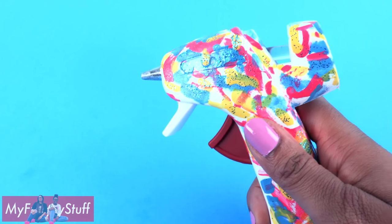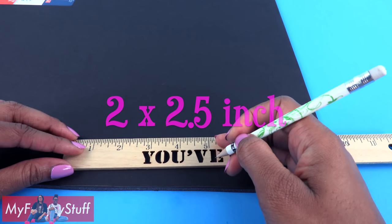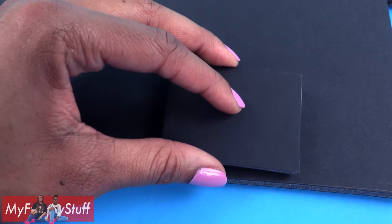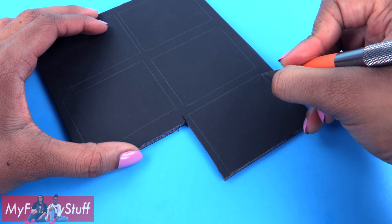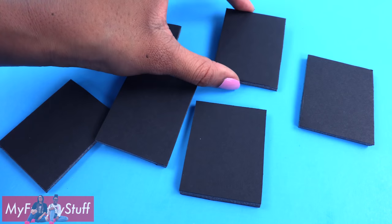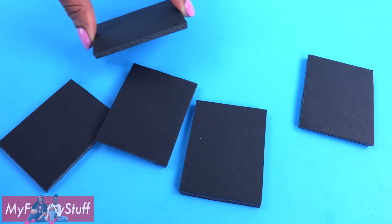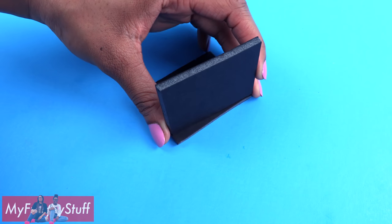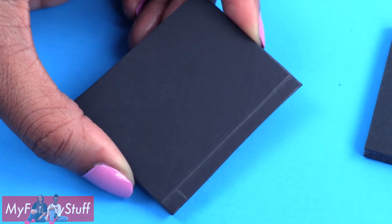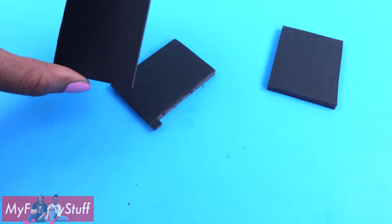Remember to always have adult supervision when crafting. On the foam board, I start by drawing a two inch by two and a half inch rectangle, carefully cut it out, and use it as a guide to draw and cut out five more so we have a total of six. Pick one of the rectangles to be the front door and another to be the top. Place the door onto the edge of the top, draw a line, then draw another small line on the end to make a notch. Cut on the line drawn but leave the small notch.